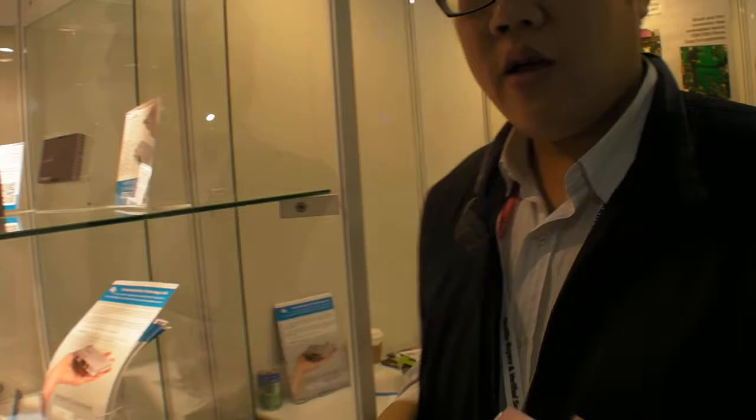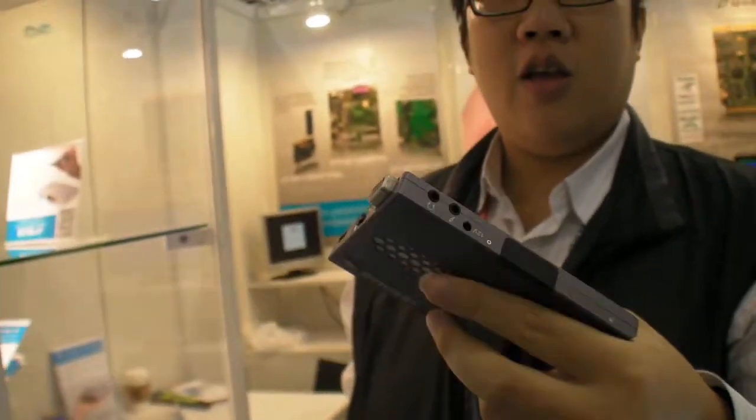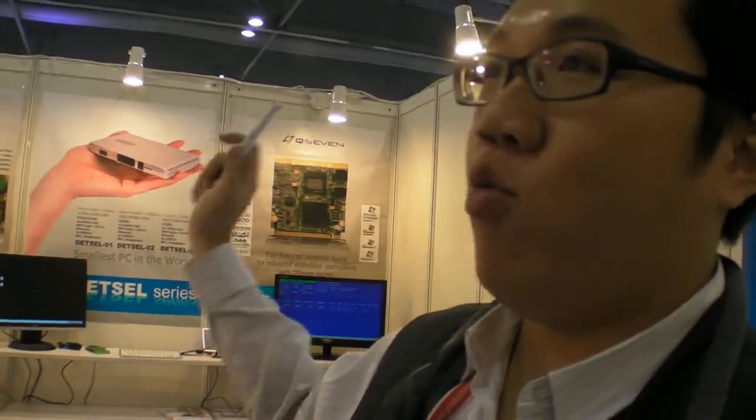It's still the same size as six months ago, the same box? Yes. What's new now?